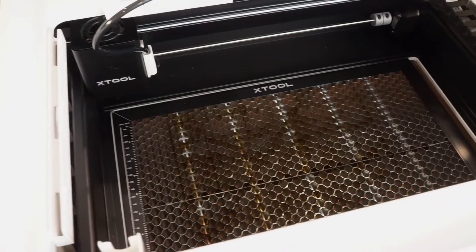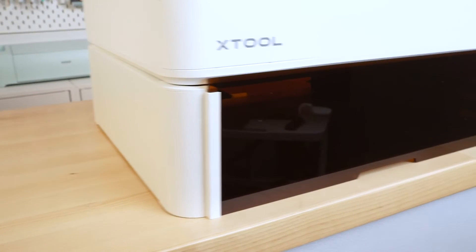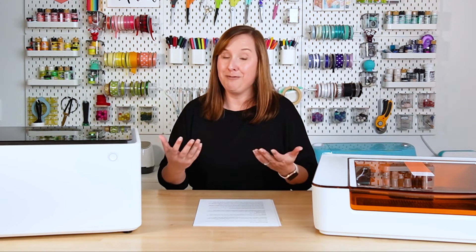Xtool eventually released a combo pack of a honeycomb tray and a riser — the riser lifts the machine up for taller projects and the honeycomb tray provides better airflow. It works a lot better than the triangle prisms. However, it retails for about $229, and it's one of those things that goes on sale. You do get the riser out of it which is useful, but again it's not included with the base price.